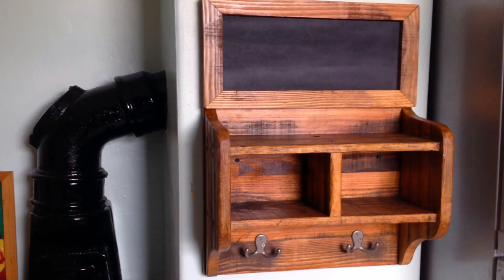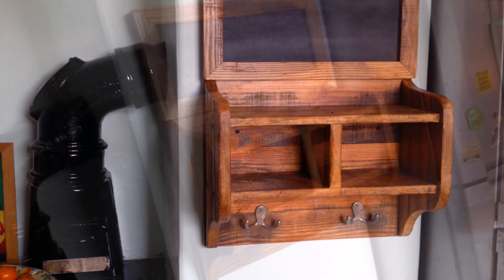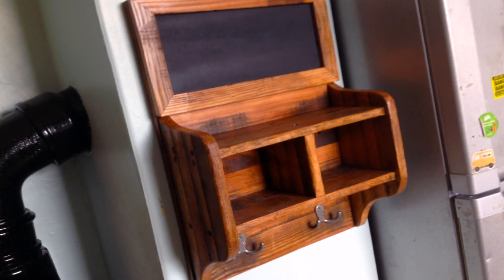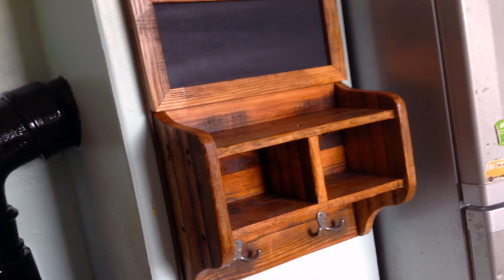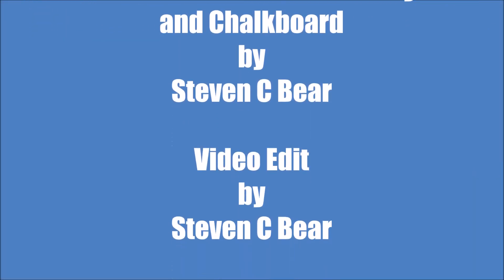And there, all done — up on the wall, looking good. If you liked the video, thumbs up, it'd be awesome guys. Thanks for watching, cheers!